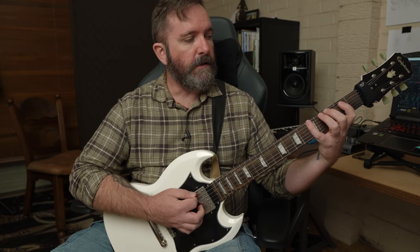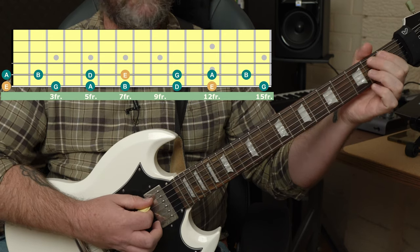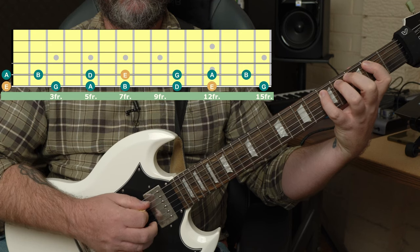To start with we will begin in the open position. We're going to have E, G, A and B. The next position will be the second position and we'll have G, A, B, D. Next we'll move into the 5th position and we'll have A, B, D, E.